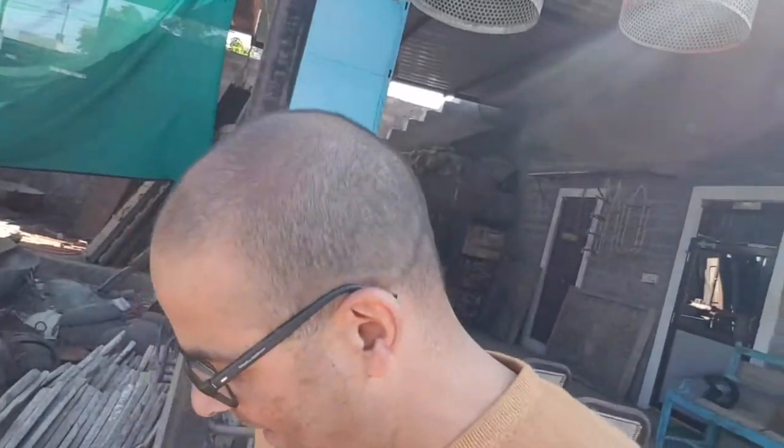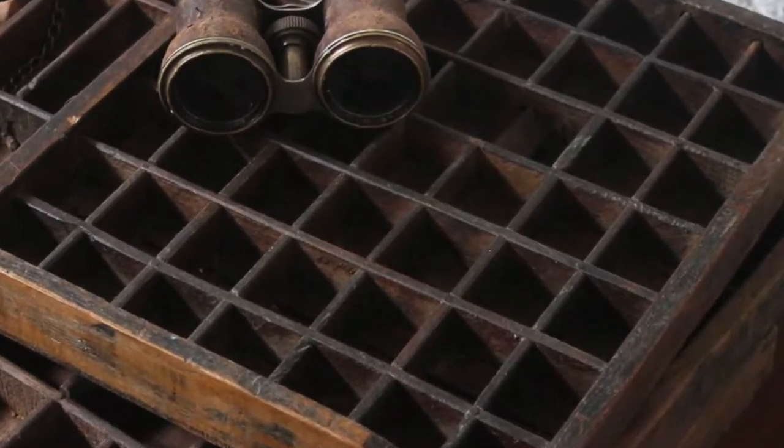We're going to take you through some of the restoration processes that we go through with some of our furniture. One of our most popular items are the printer's trays — these are the old teak frame trays that were used by typesetters, the letter setters, up until probably about 20 to 30 years ago before digital printing technology took over.